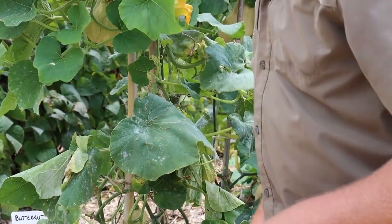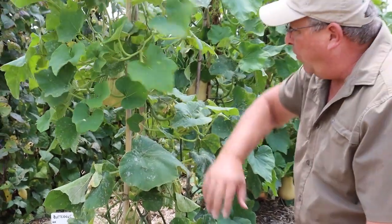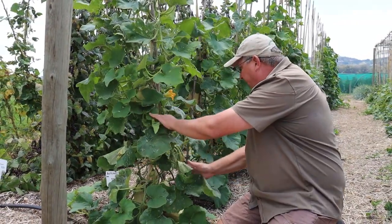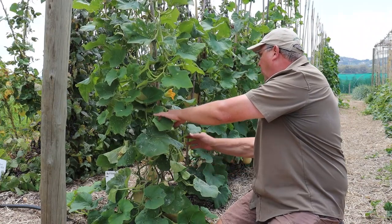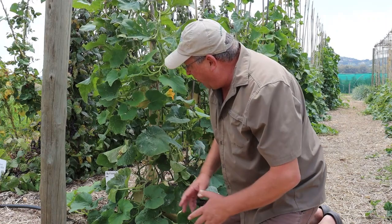One of the best ways to help reduce powdery mildew is to grow your plants on a trellis. You can see these are our butternuts over here — they're looking stunning. We've got seven butternuts on this plant and it's looking great.